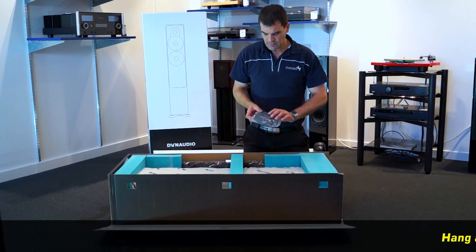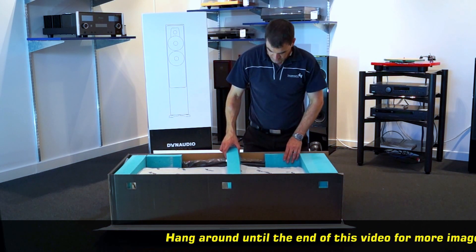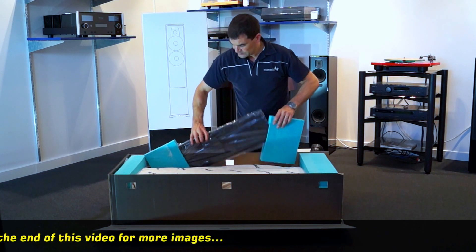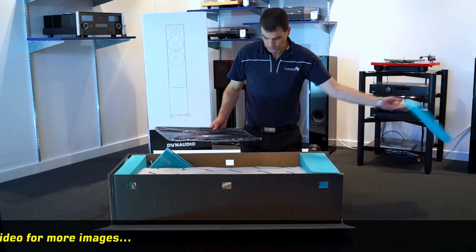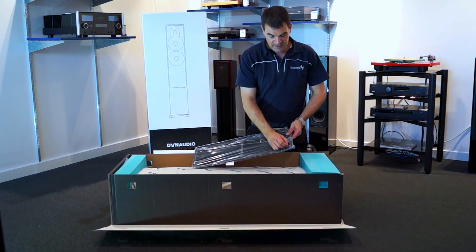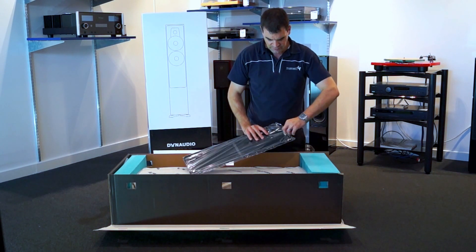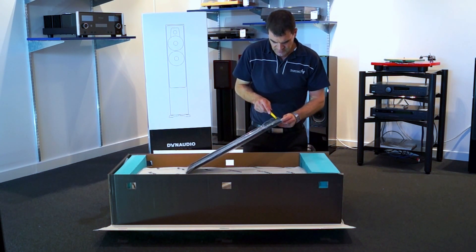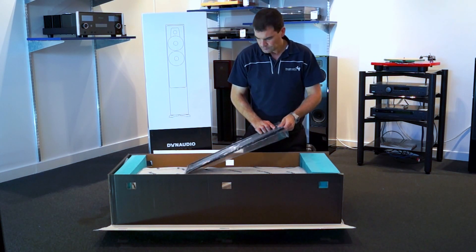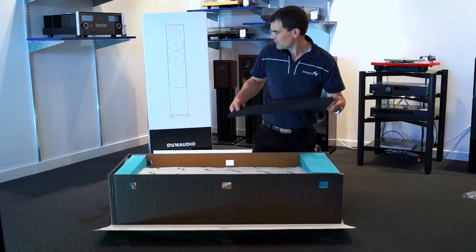Looking at the accessories, it comes with port bungs and spikes. There's a grill lying across the whole surface, and as I take away some of this additional packaging we're able to lift out the grill, which is separately packed. The grills are magnetic in this range, so there's no fear of breaking any speaker clips. We give the bag a little nick with a craft knife to open it up, and discarding the bag, the grill follows the same curve of the speaker — we can carefully put that off to one side.